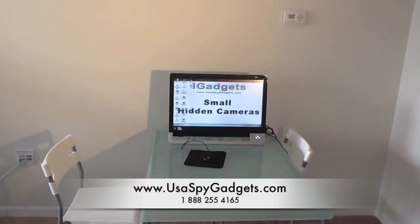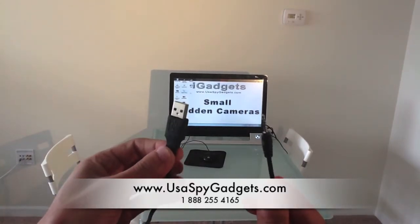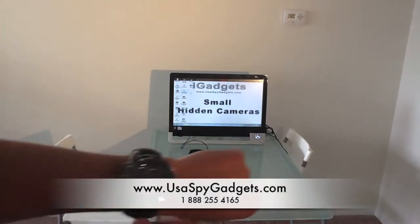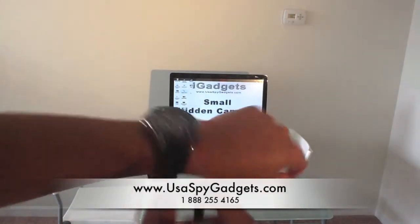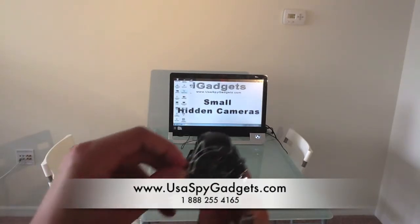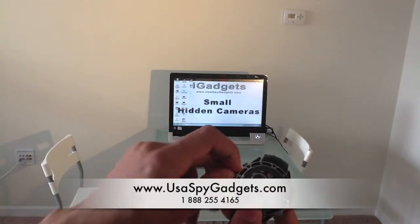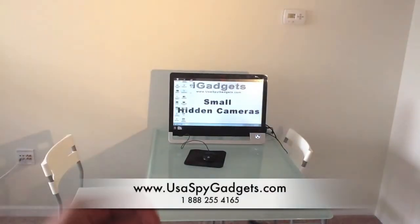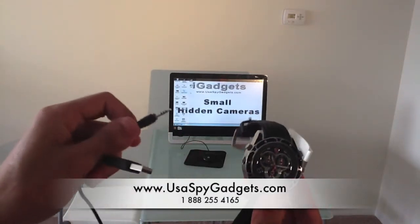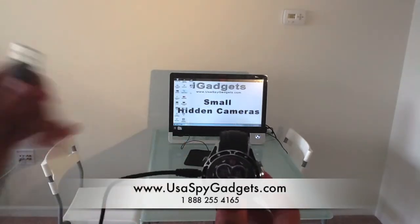To view the footage I need to use the cable that comes included. One end plugs into the watch — I'll show you right now — and the other end is a USB that goes to the computer. So I'm going to unscrew this button here; make sure not to lose it, it's tiny. And I'm going to plug the cable into the watch.